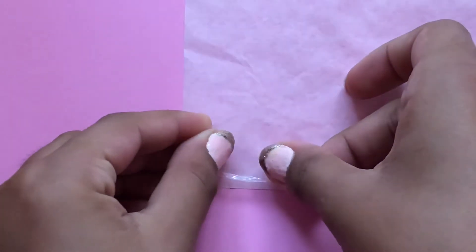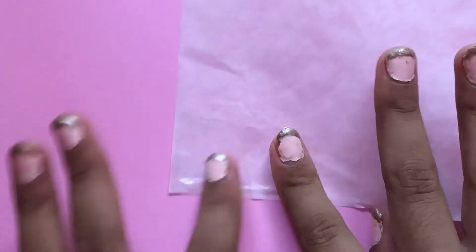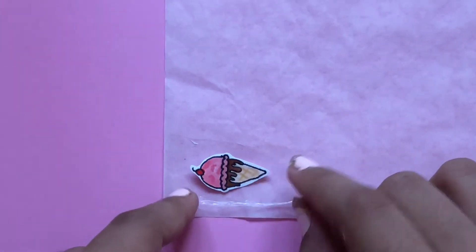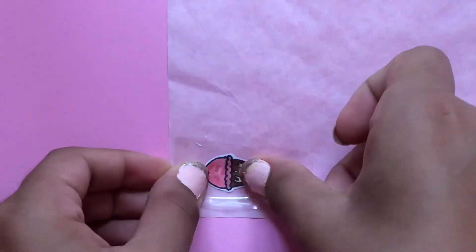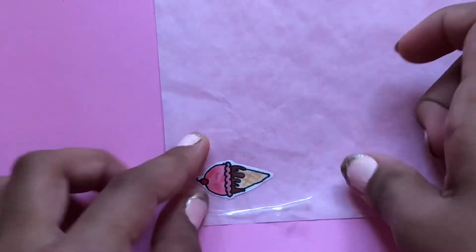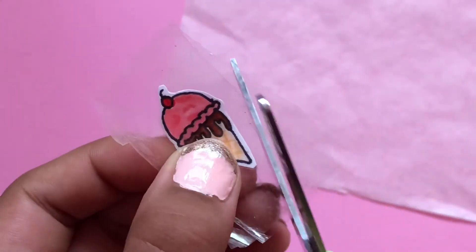Take your parchment paper and a piece of packing tape that is bigger than your drawing, and put it right onto the parchment paper — make sure it has no bubbles. Then take your drawing and put it right on top. Take another piece of packing tape the same size and place it right on top, making sure there are no bubbles. Push it down, peel it off, then take a pair of scissors and cut around it, making sure to leave a border in the tape or it won't work.